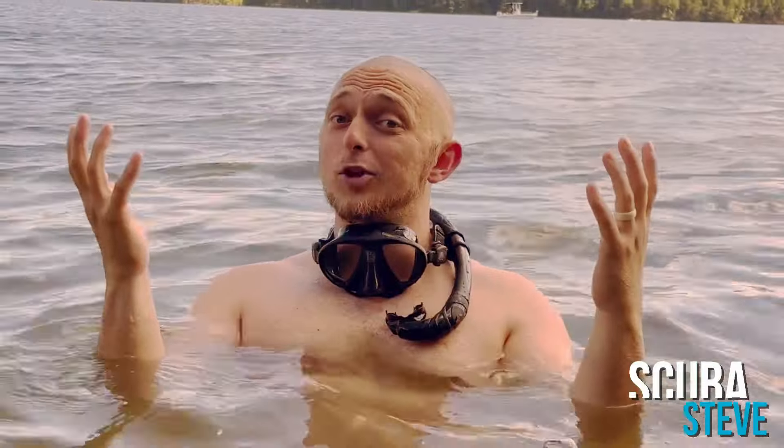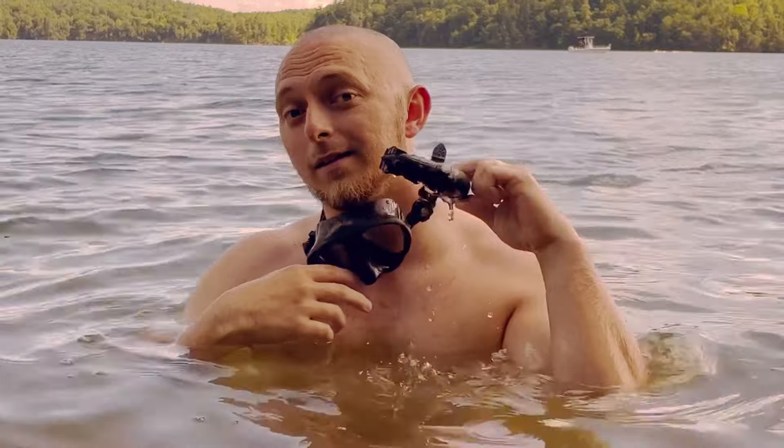What's cracking everybody? It's me Scuba Steve, and today I'm going to teach you some do's and don'ts of snorkeling. Stay tuned.